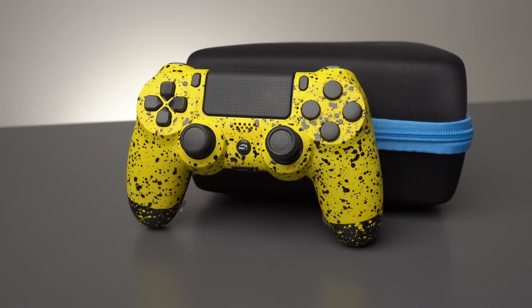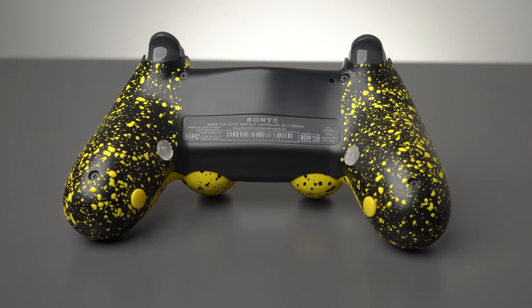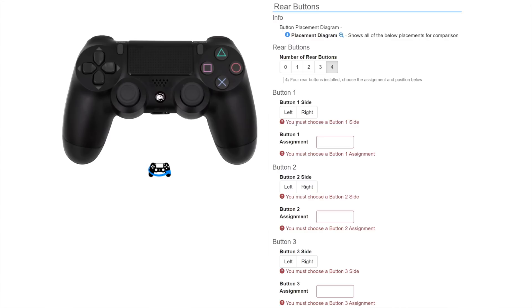Before we go any further, I have to get this out of the way: when you look at Battle Beaver Customs controllers, we're looking at custom controllers. These aren't cookie-cutter mass-produced controllers with a one-fits-all build like Scuf, Nacon, Razer Raiju, or the Astro C40s. So let's run down the performance options available from Battle Beaver. We start off by specifying how many back buttons we want — from no back buttons all the way up to four.